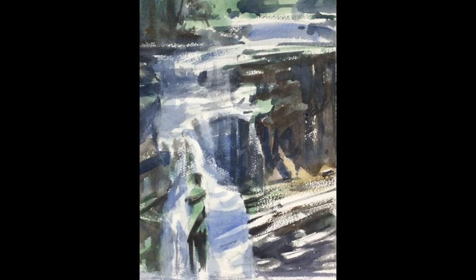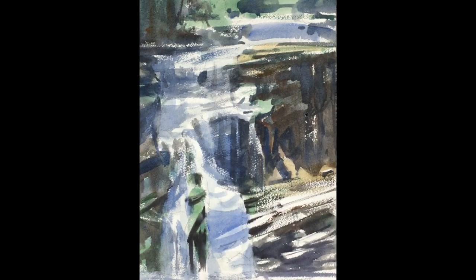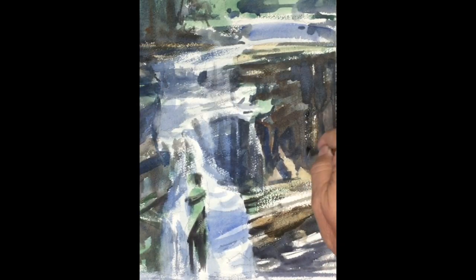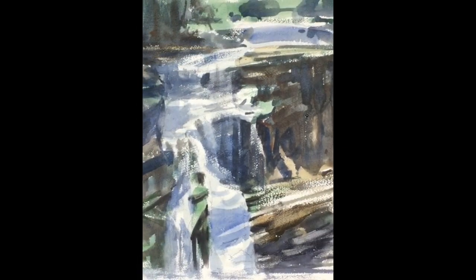Okay, we're coming to some finalized states. You can see me glazing some light ochre burnt sienna onto the rock surfaces. As I do that, the white in the waterfall gains even more brilliance. The sunlight is really arriving at an intensity that I like. I'm starting to feel very good about this piece. More glazing and touching some of the edges on the waterfall to soften them.